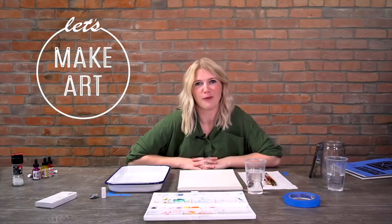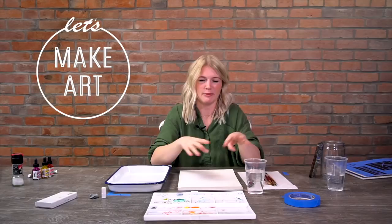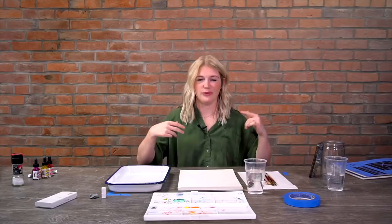Hi everybody, it's Sarah Cray with Let's Make Art - we do watercolor, a different project every single week. We have Keenan here doing camera work. He's going to tell me where to look and to slow down if needed, because we're just trying to make it easy for you guys. If you've never watercolored before, we're trying to give you the information you need to be successful.